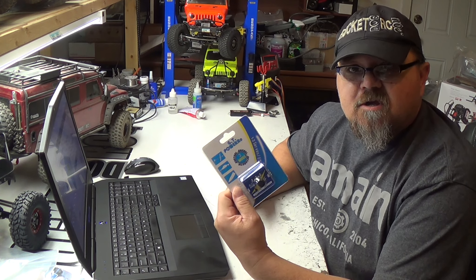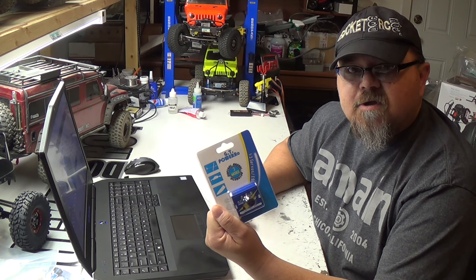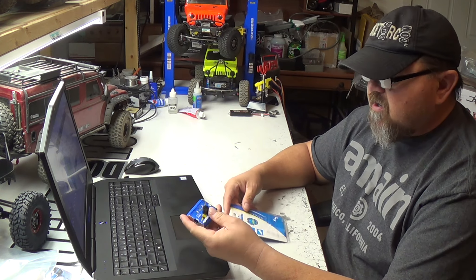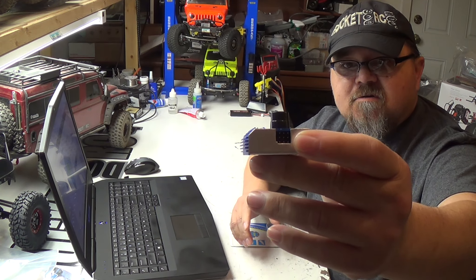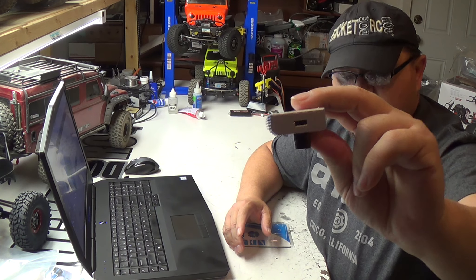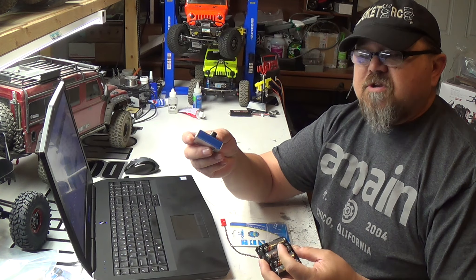So as you can see here, I got the Racetech GT Power Servo Tester. This is something that when you're building a lot of these rigs, it's really nice to have. It's got three selectable modes and you can test up to three servos. You plug in your little power pack like this into the side, and this will power it so you can test all your servos.